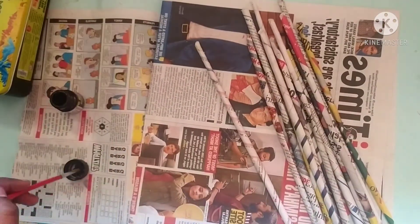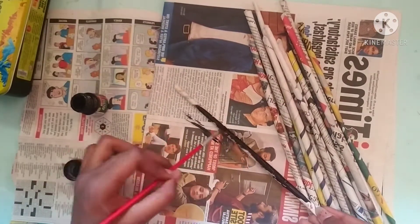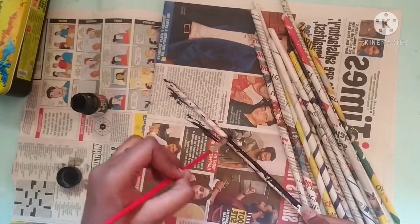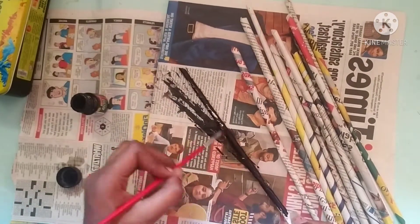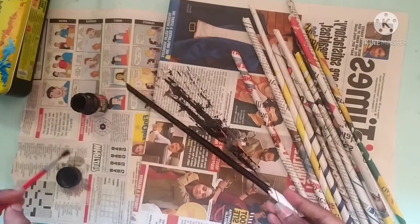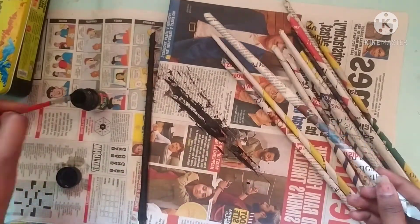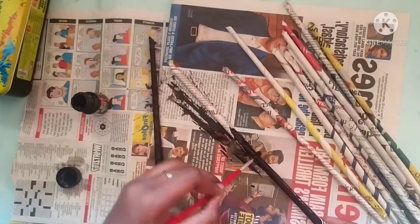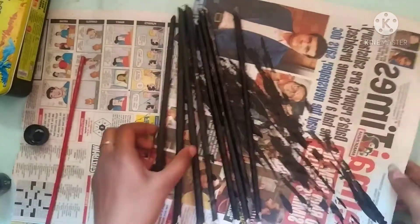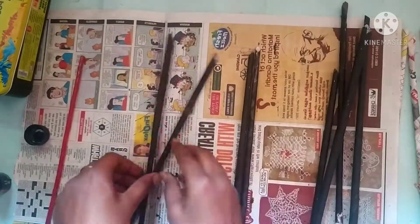I will paint it in the poster. I will paint it in black color. It is very simple — a small mix is dark. It is necessary to get more black color.